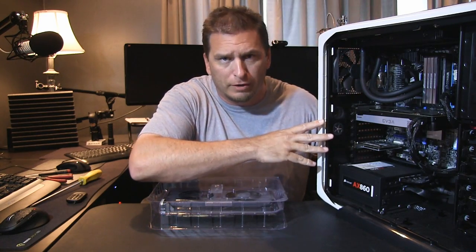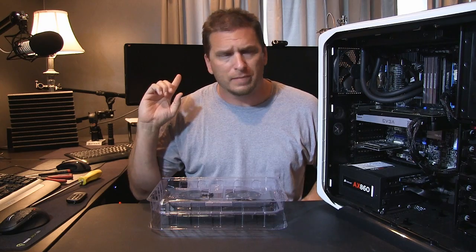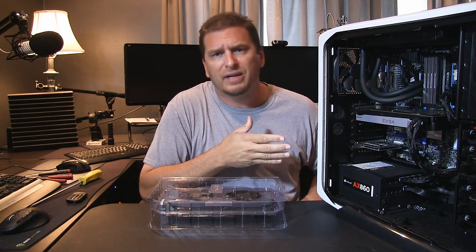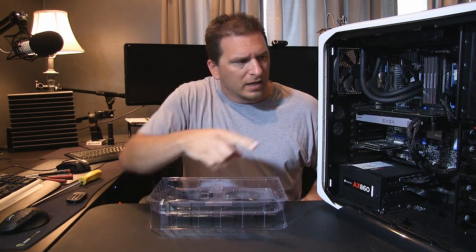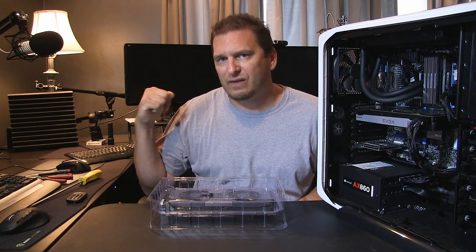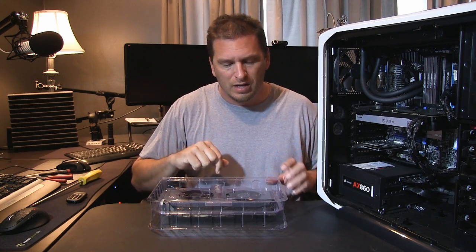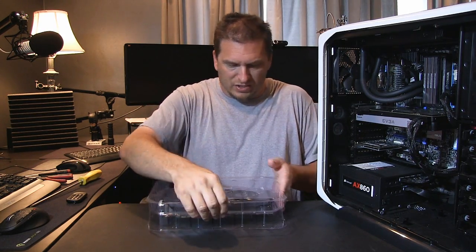I've got the most updated drivers installed. This is my playthrough computer — the computer behind me is my main computer. I play Skyrim and other playthroughs on this one. I'll be taking this 680 and putting it into that computer, which currently has a three-year-old GTX 580 running in it.